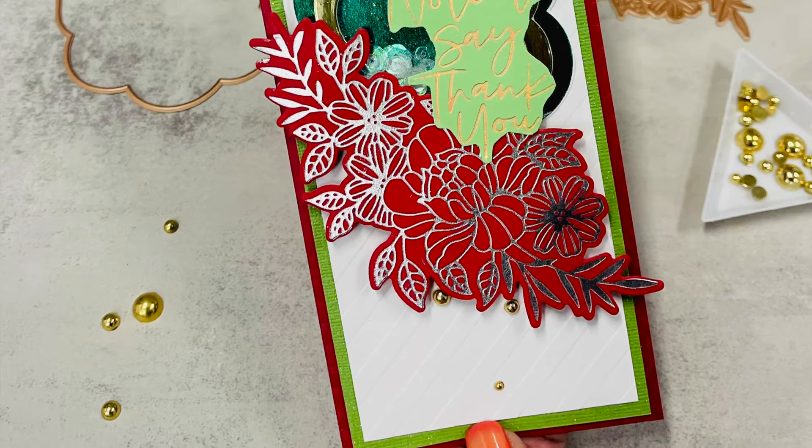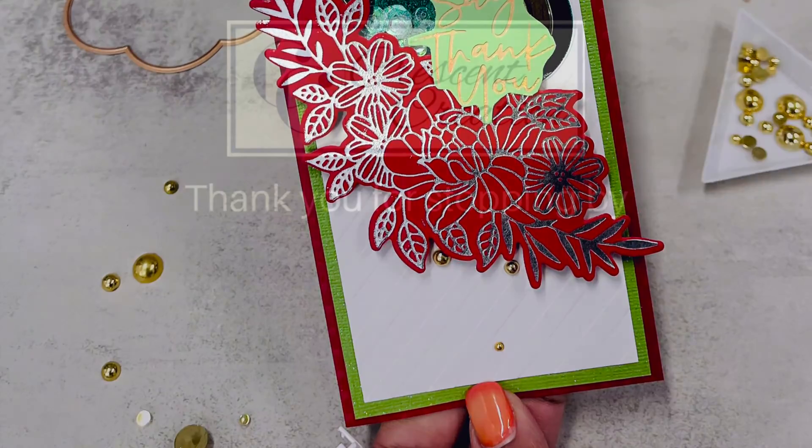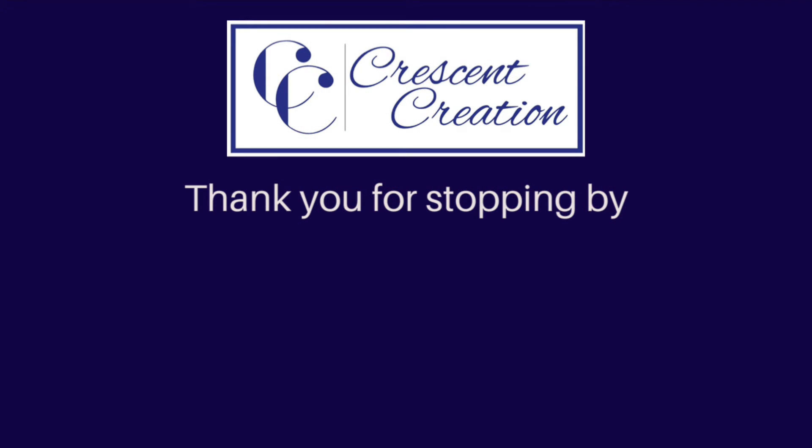This was my video for today — I hope you guys enjoyed it! If you did, don't forget to give this video a thumbs up and subscribe to my channel if you haven't already. Here are a few more videos that you might like to watch. Thank you for visiting — happy crafting!